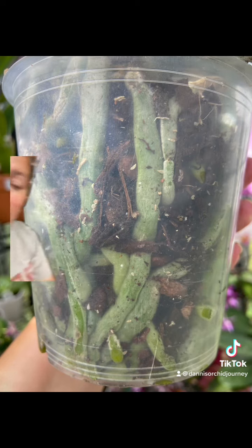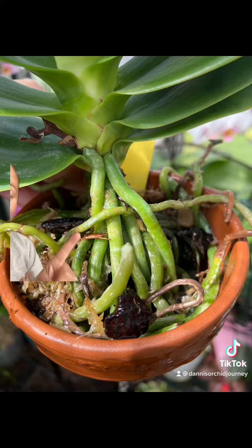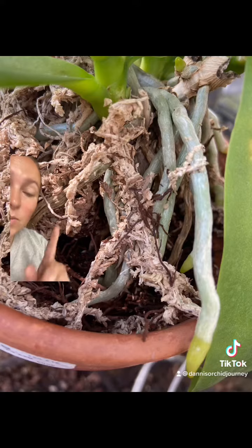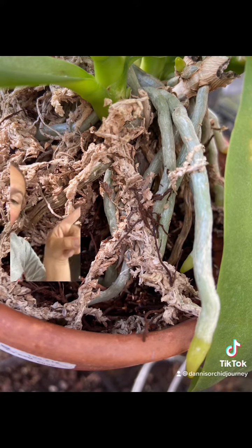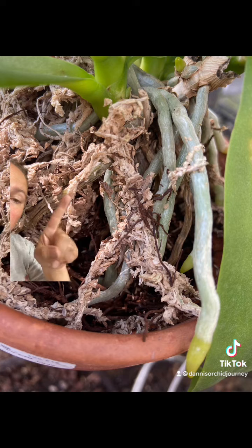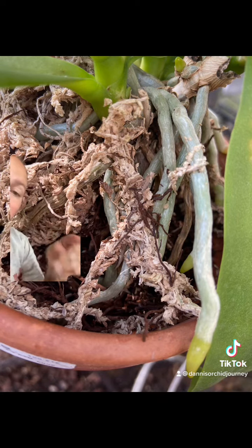Green means they are still wet. These are green, plump, beautiful roots. When roots begin to dry and then when they dry all the way, they turn this silver white color, and that's when you know it's time to water — when all of your roots have turned this silver white color.